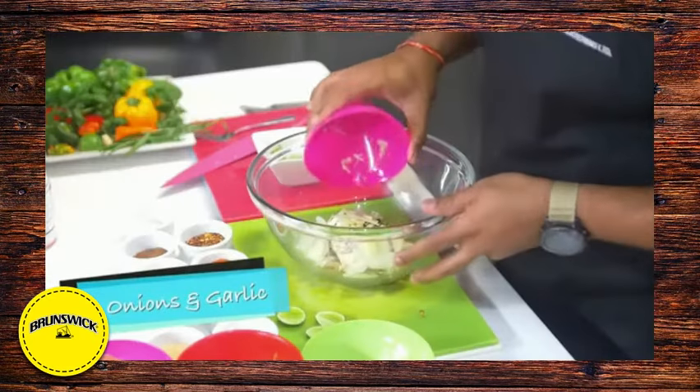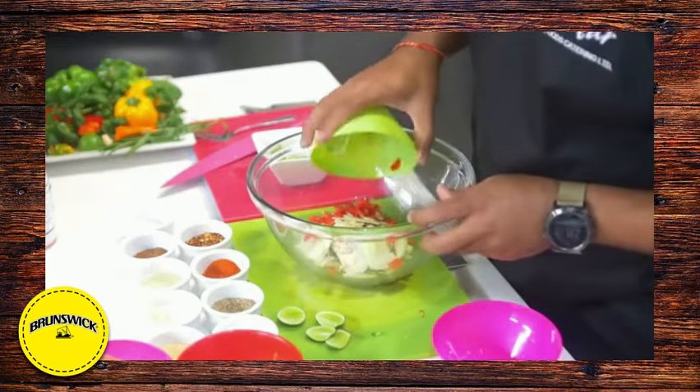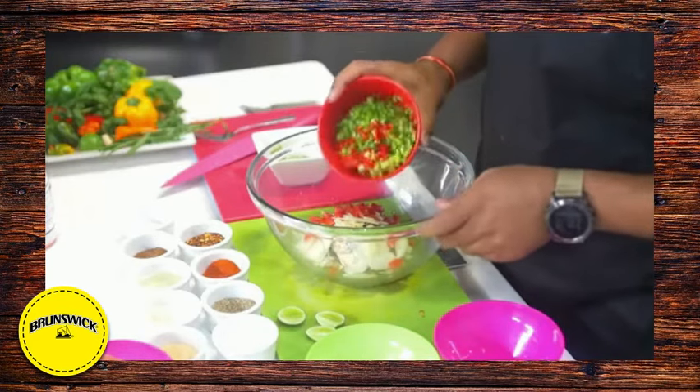We can start by adding some sliced onions and garlic. This recipe calls for some tomato — fresh tomato of course.